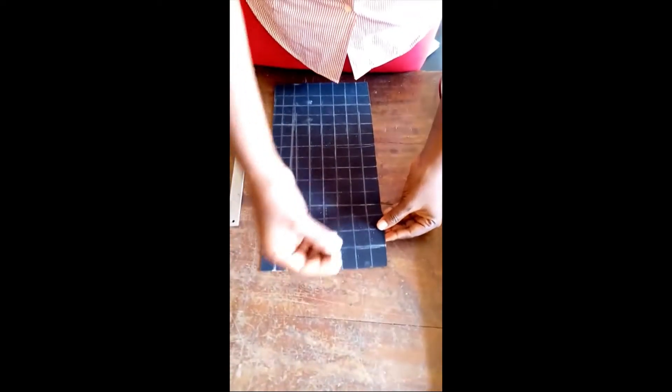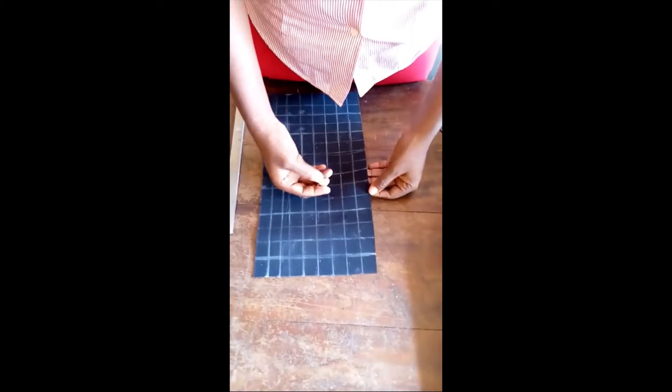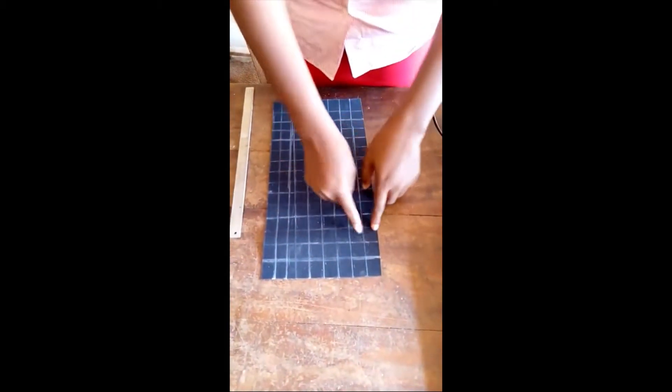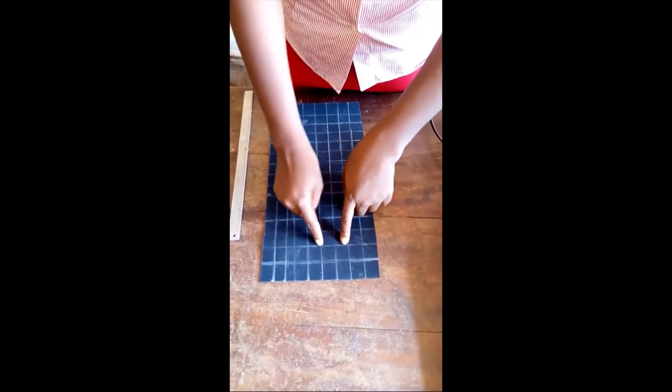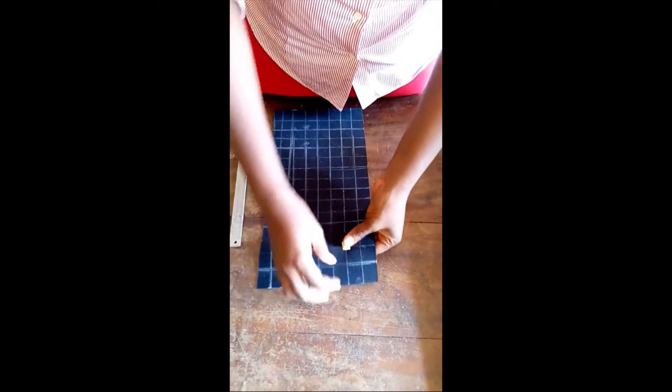Now, to fix this stud, I am not going to use all the boxes — I am just going to use some of them. It is not going to be scanty, so let's get started. Just like this.